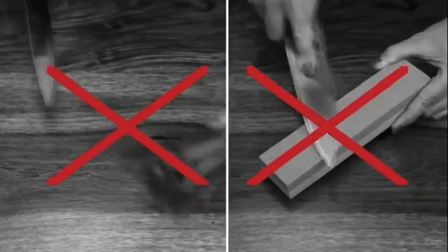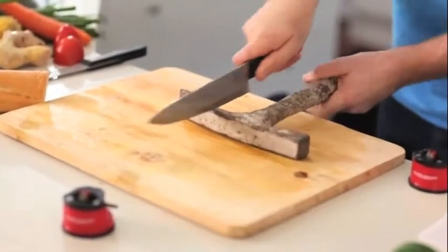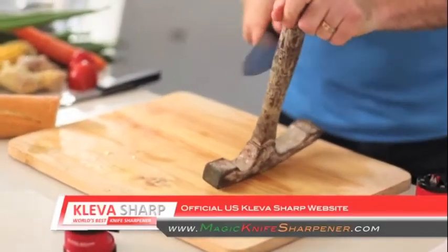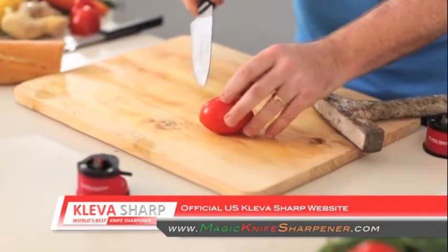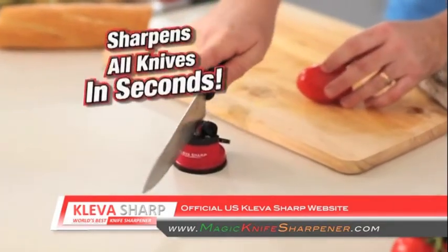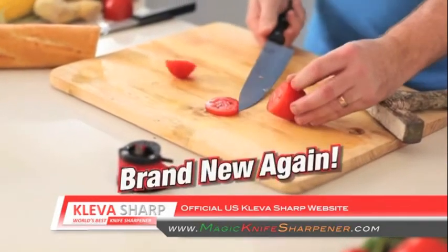Forget sharpening knives the old way — have a look at this. I can take a knife and dull it against the end of a hammer. You can blunt it on its hardwood handle. You wouldn't do this to your knives at home. Watch this — you can see that the knife is dull. But when you run it through your Cleversharp just once, you can make a drawer full of blunt knives brand new again.